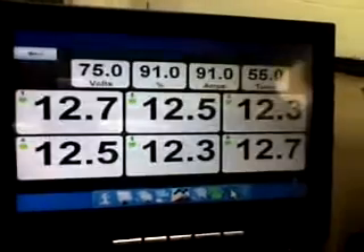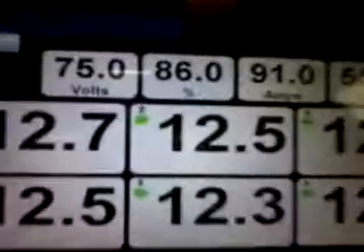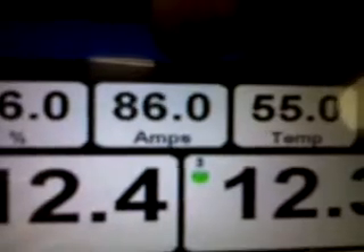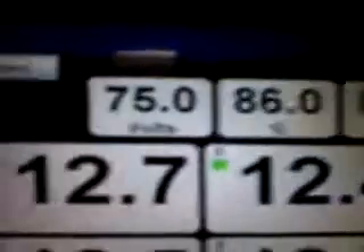So I'm going to close this, and up at the top here you see the total pack voltage, you see the state of charge, the number of amps that we're drawing. Right now our M connections — we don't have it connected — and the temperature of the pack tracker itself at 55 degrees. It's a little cool this morning.